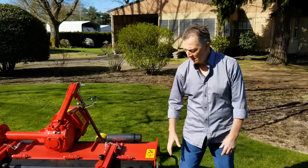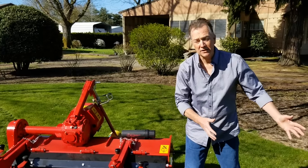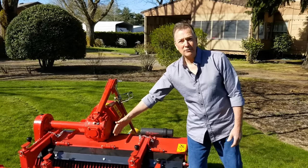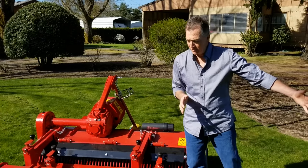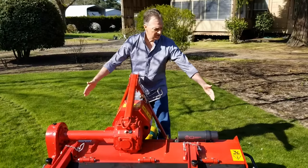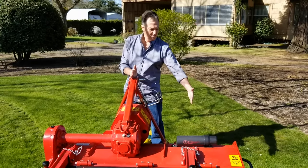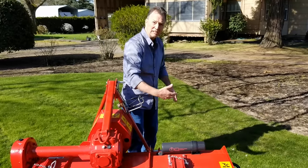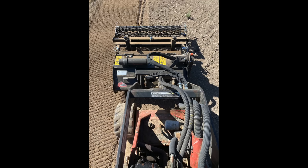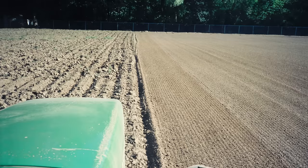Another feature is this roller wheel cage, which can slide left or right — depending on whether you're tilling next to an object, or loading onto a trailer. Under normal circumstances, we typically recommend tilling with the wheel as far off to one side as possible. With the tiller offset to the right of center, the Rotoderon tills and wipes out the tractor tire track, and the roller wheel rolls on the previous pass — so you can erase your previous passes and not leave any tractor tire marks in your landscaping.